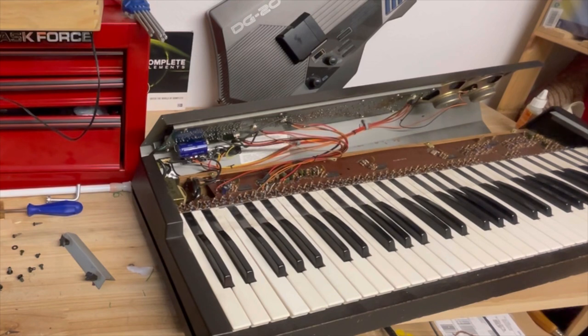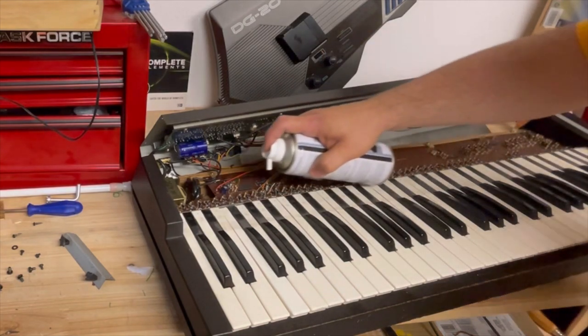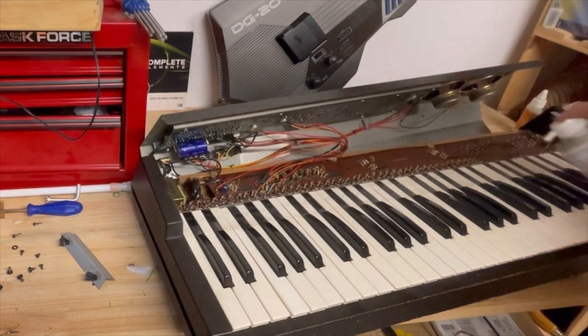You can basically push them back into place by literally just pushing them into their socket and they will fit, and then miraculously they will come back to life.